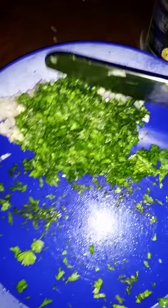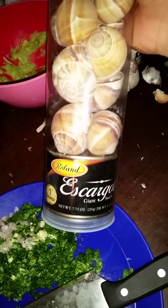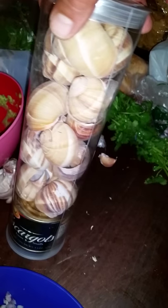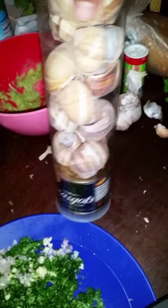My first time trying to prepare escargot. I bought this thing at Walmart — it comes with a dozen canned snails. From the instructions, it says just rinse the shells with boiling water. I'm going to go ahead and rinse the snails once I take them out of the can too. I don't know if they're still going to be slimy or what.